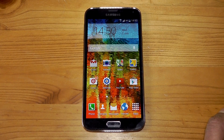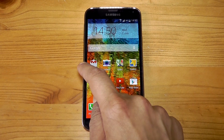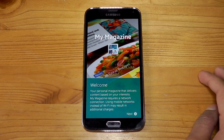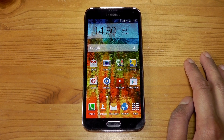Hi everyone, it's Eric from ecotmon12.blogspot.com. In this video I'm going to show you how to get rid of the My Magazines page on the Samsung Galaxy S5. My Magazines is basically a cheap knockoff of HTC's Blink Feed, but to tell you the truth this one just seems like bloatware that you just don't want. So in this video I'm going to show you how to get rid of it.